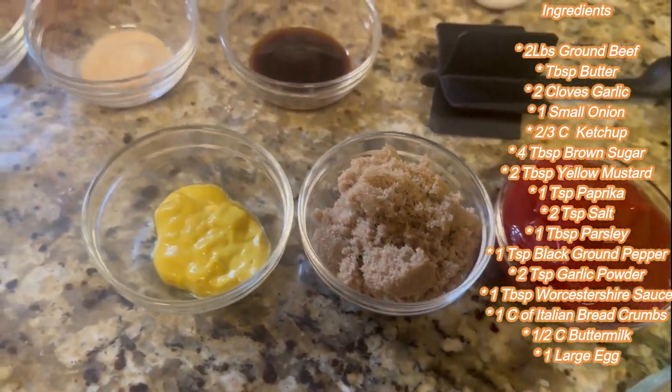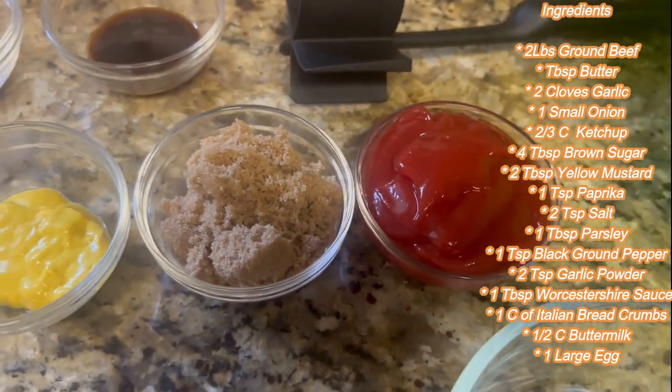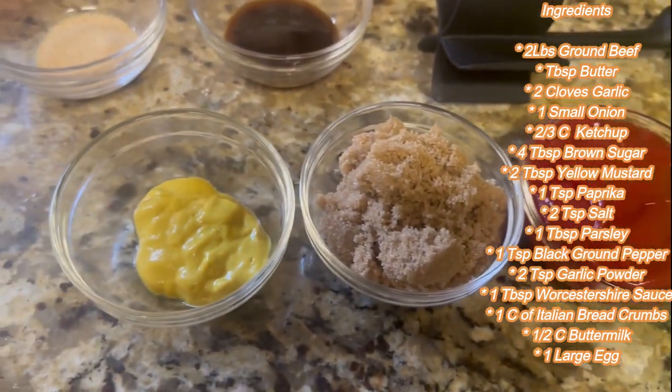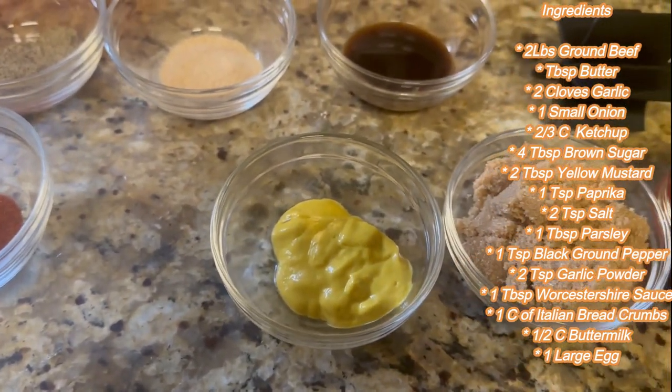To coat the meatloaf and keep the juices nice and sealed in, we're going to use two-thirds cup of ketchup, four tablespoons of brown sugar, and two tablespoons of yellow mustard.